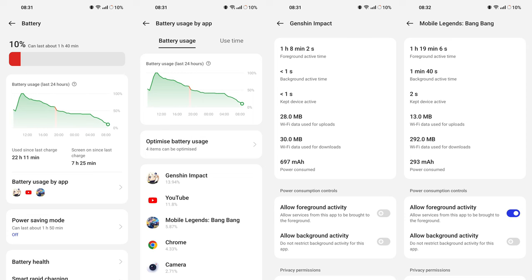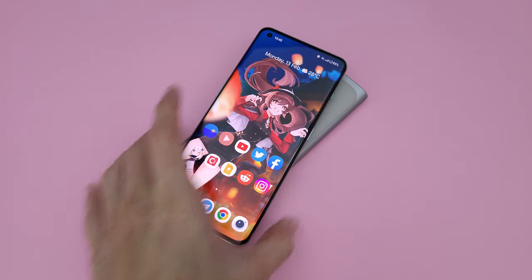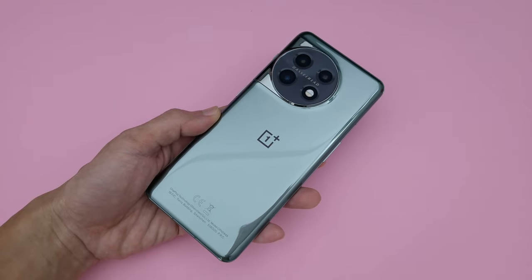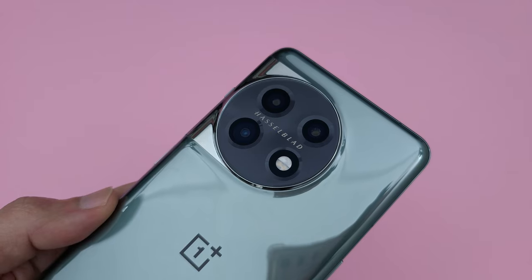Thanks to the more efficient chip, battery life seems pretty good as well. The difference isn't drastic if you're coming from a more recent device with 8 Plus Gen 1, but if it's anything older than that — especially the 8 Gen 1 and 888 — you'll likely see noticeably better battery life even in regular day-to-day use. As mentioned earlier, they removed wireless charging. I know it's a deal breaker for some folks, but for me it's something I don't use at all, and something I would happily give up if it means the phone will be cheaper.